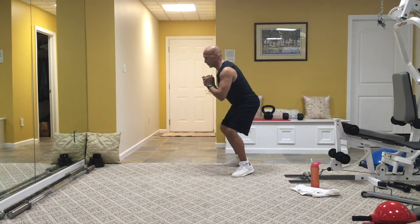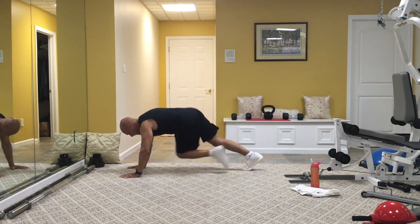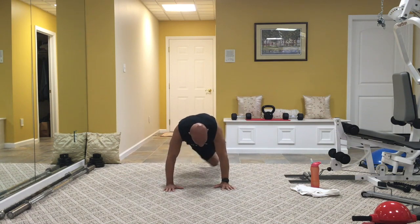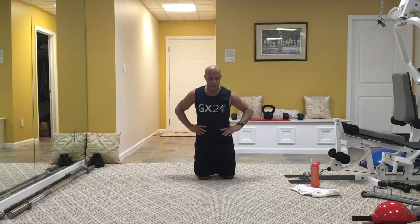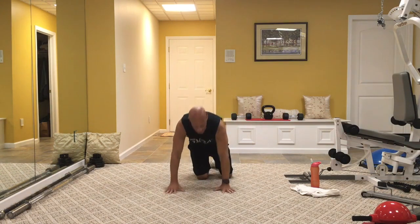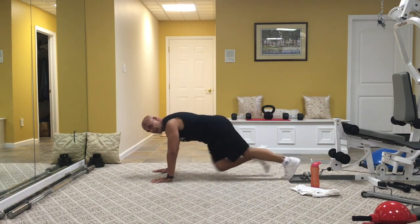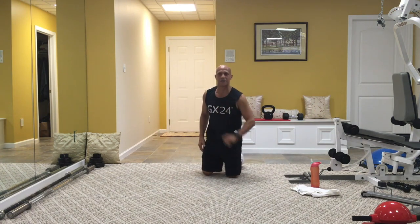We're going to walk it out back to those mountain climbers, but this time go opposite knee to the opposite side. One, two, three, four — opposite, opposite. Breathe in your nose, out of your mouth. Make sure you're looking maybe one foot in front of you, not two. Don't drop the head, and shoulders are directly over the wrists. You've got about five seconds. Stay strong, stay positive.